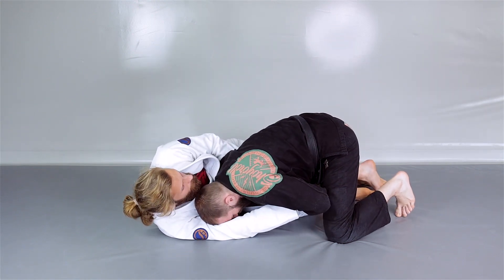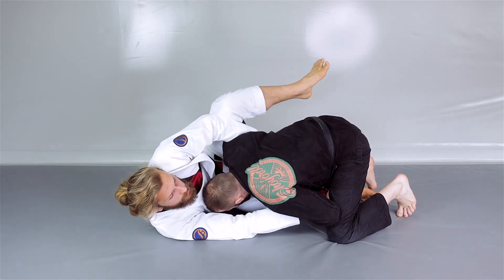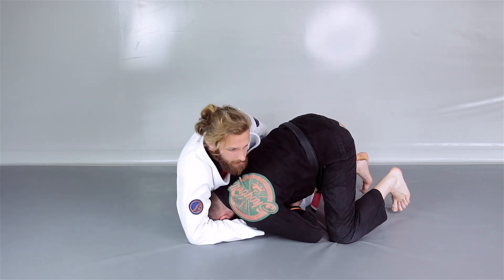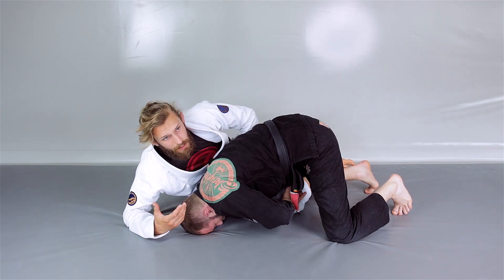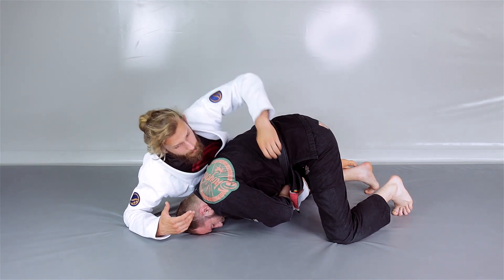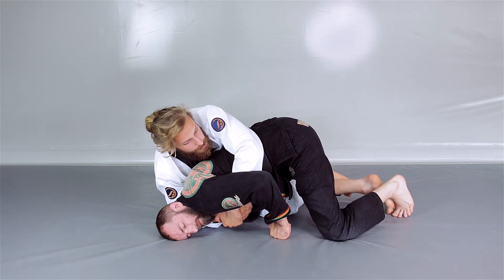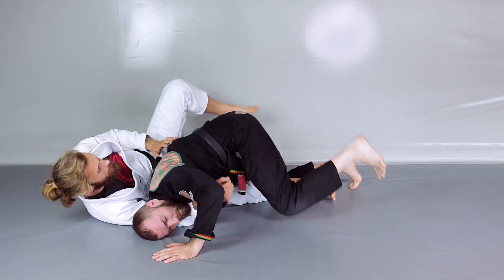This grip holds the shoulder in place. Now I stretch my leg — a stiff straight leg — and push down, creating pressure on his arm and elbow. Whenever he lets go the grip — because he has to, he feels the pressure in his shoulder and elbow — I stick to his back, get the seatbelt control, hook on the shin, and start working my way towards his back.